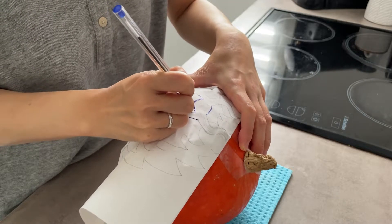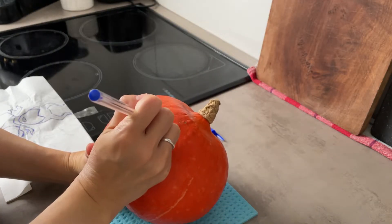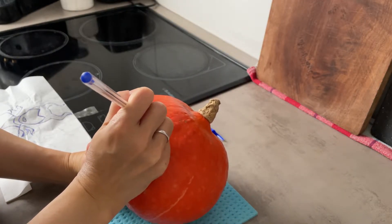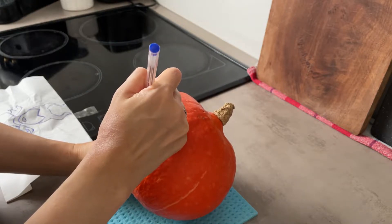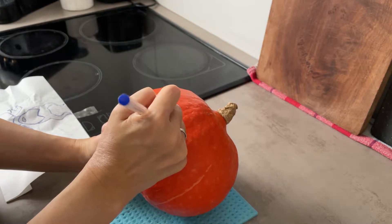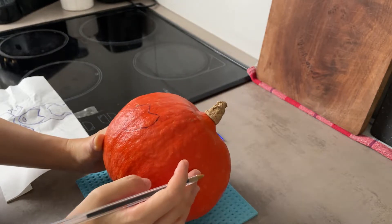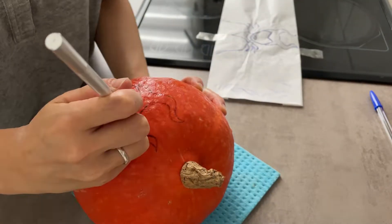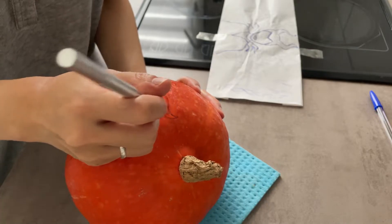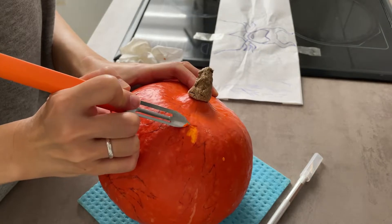かぼちゃにデザインを写していきます。デザインを写すのにも苦労。小型カッターやピーラーなど、家にあるあらゆるものを駆使して試行錯誤。